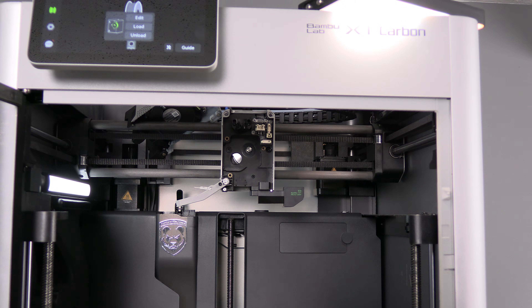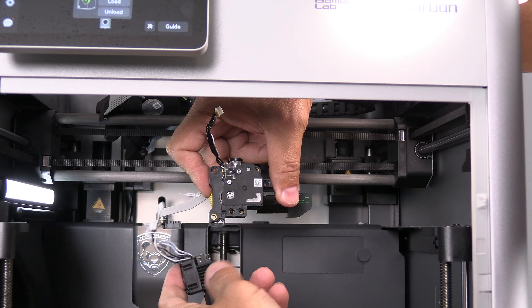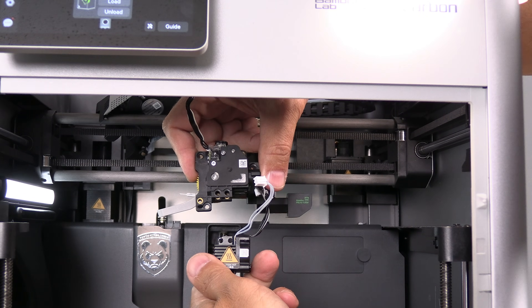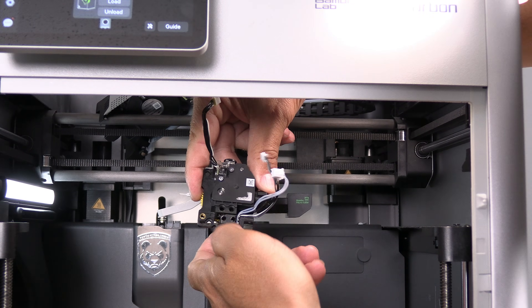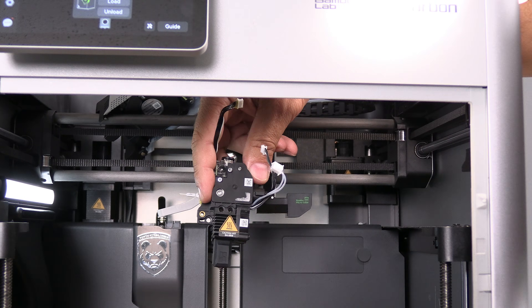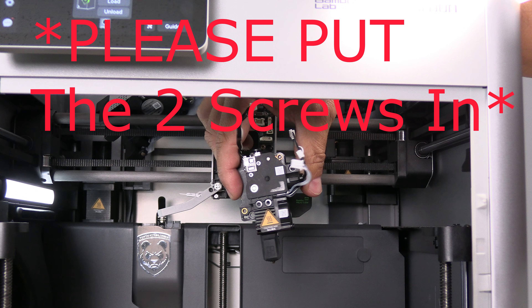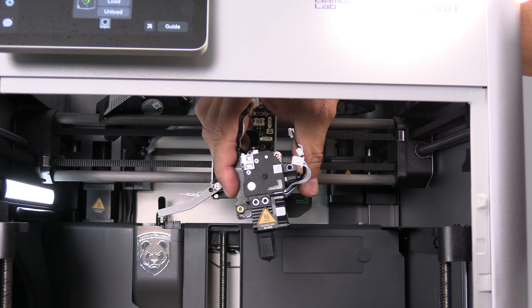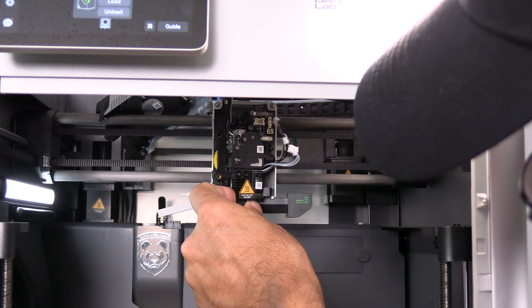To install the new extruder, we will simply do things in reverse order. Take the new extruder, take your hot end, position it with the wires facing the left, and simply slide it up onto the extruder. With the hot end and extruder back together, go ahead and slide it into place.